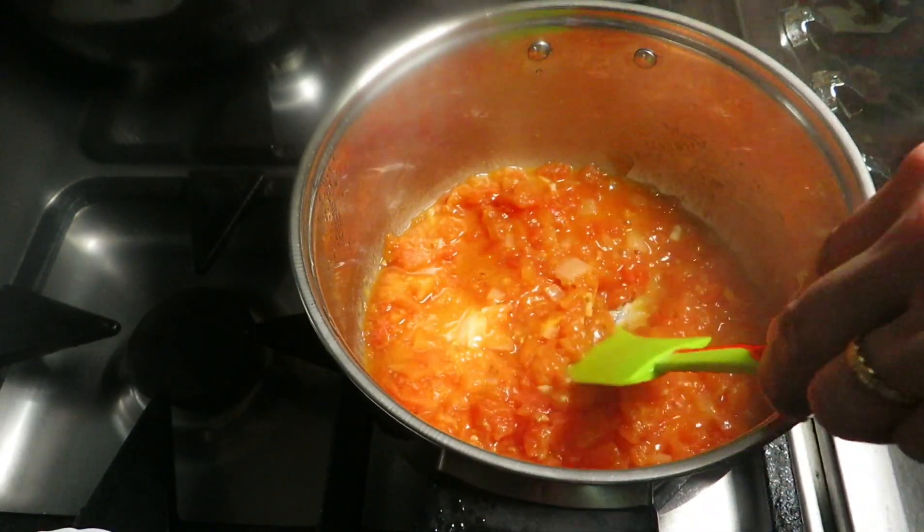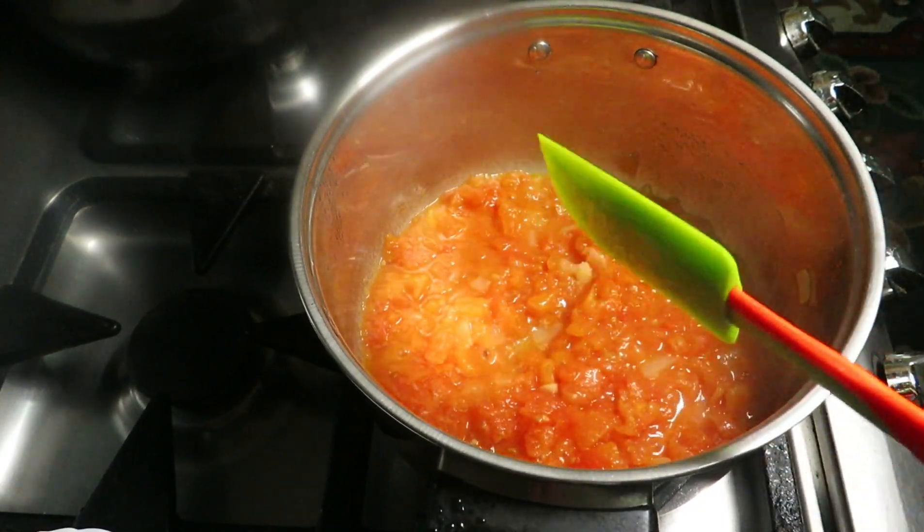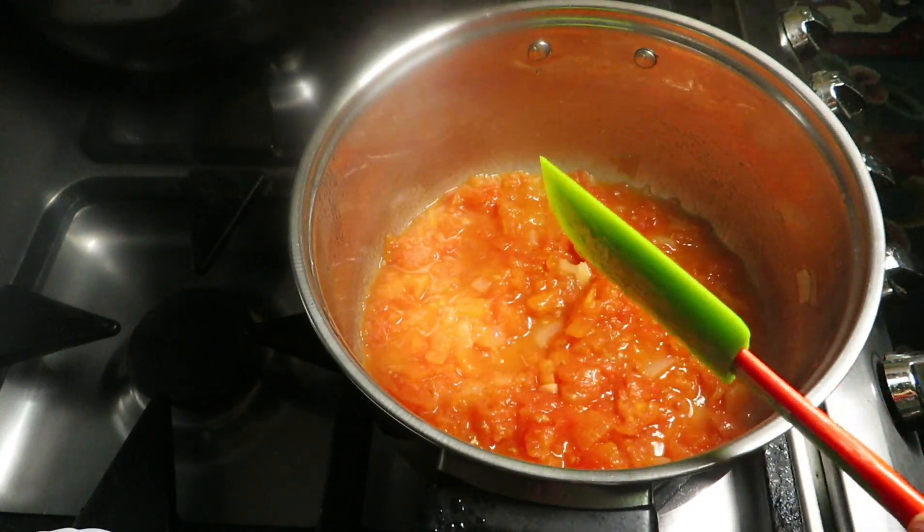We'll cook it for 10 minutes or until it's really soft. Our tomatoes are nice and soft now, and you can cook more than 10 minutes if your tomatoes take longer to get soft.